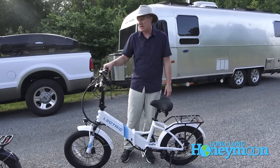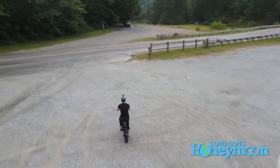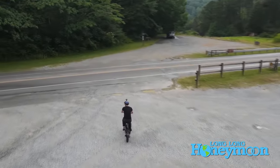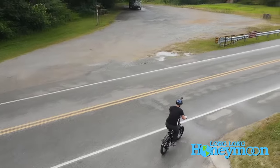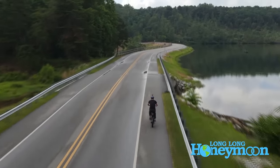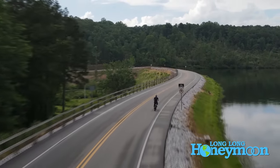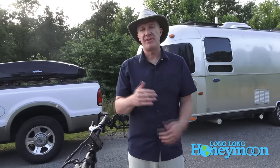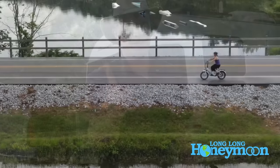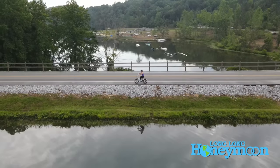Overall I love the experience of riding these e-bikes. There is a little bit of lag between when you pedal and when you get the pedal assist. I personally enjoy cranking up pedal assist all the way to five and shooting out of the starting gate, but a lot of people won't want to do that. My wife Christy keeps her bike at pedal assist level one or two.